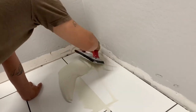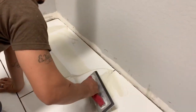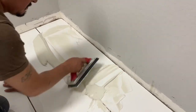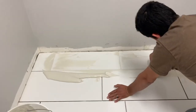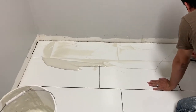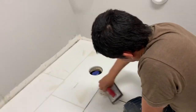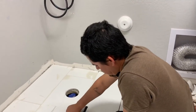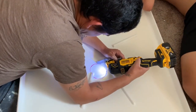Then it was time for the grout. I went with white grout — I was thinking about black grout at the beginning, but I went with white to make it more shiny, especially because it's porcelain. Oh my god, I'm just so in love with this tile. It looks so clean and bright and it even shines when the light hits it.